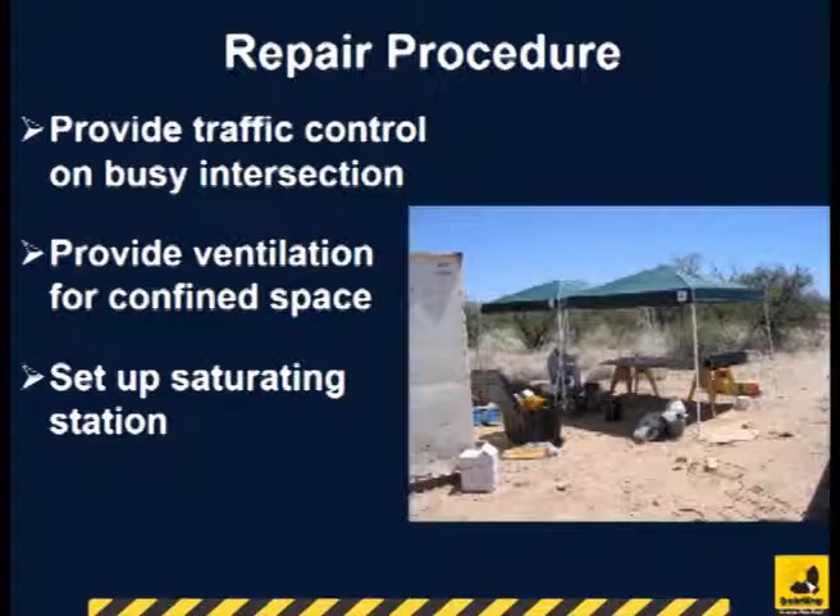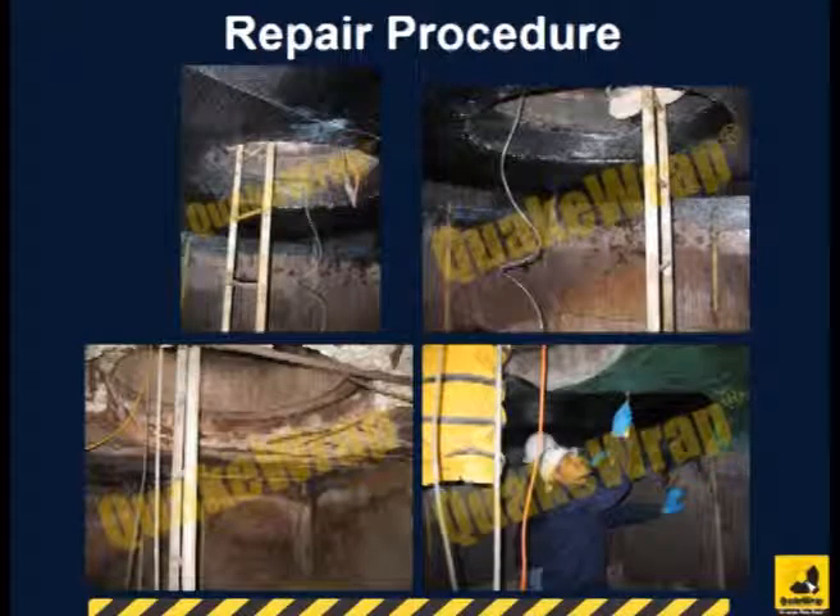The saturating machine is set up under a tent above ground. Strips of saturated carbon fabric are passed through the manhole to the crew inside the pull box. These fabrics are bonded to the ceiling and walls for strengthening. Some of the construction photos are shown here.